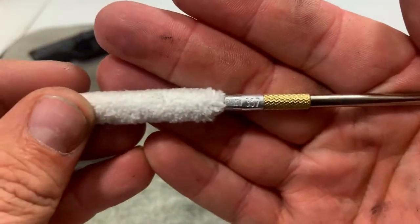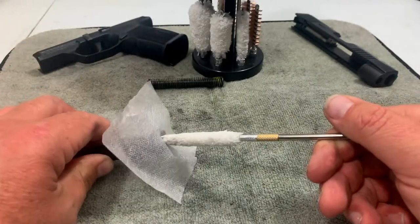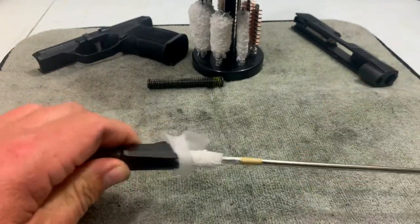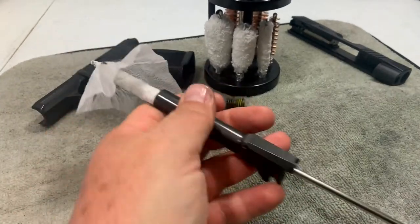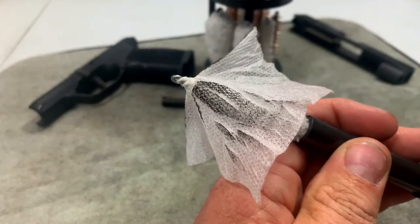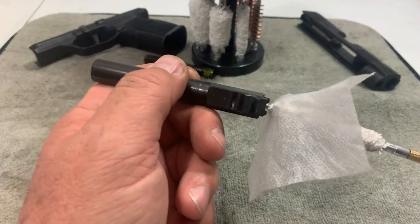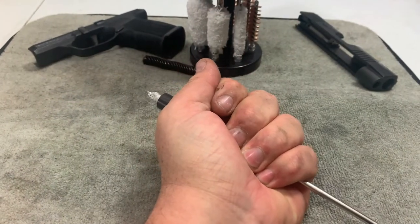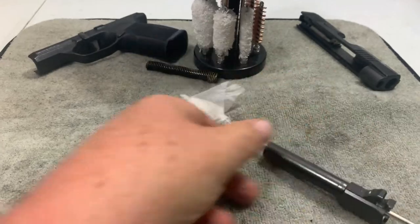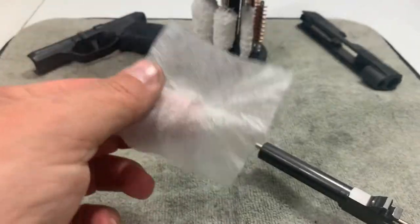Now I've got the mop here that's labeled 357, putting it on the end to shove the cleaning cloth through the barrel. You can see how dirty the first patch came out. I'm going to do this a few times until it's clean. Now I've got a clean cloth — this should be the last patch I need. It's a nice tight fit going through. Got it out and we can see that the barrel is clean as a whistle.